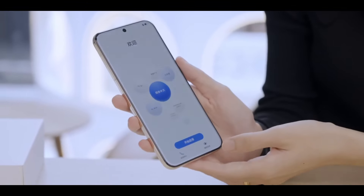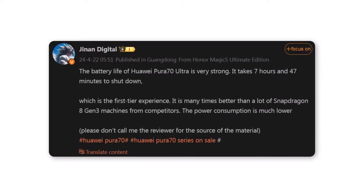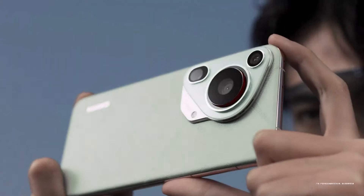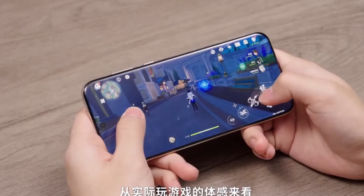Impressive battery performance. Reports from tipsters highlight that the Huawei Pura 70 Ultra showcases an impressive battery life, lasting for 7 hours and 47 minutes under standard usage conditions. This reflects a satisfactory initial user experience, showcasing the device's efficient power consumption and lasting performance.